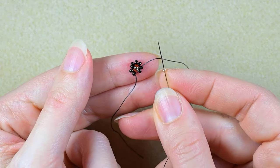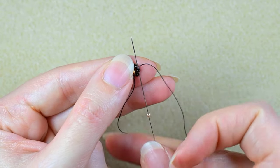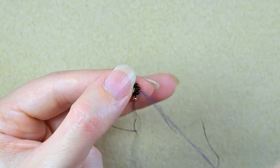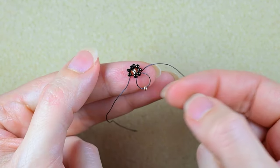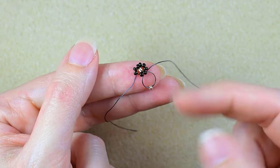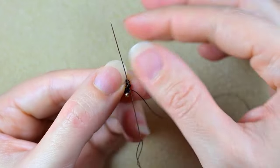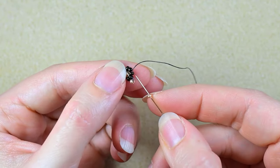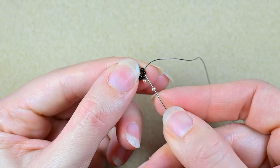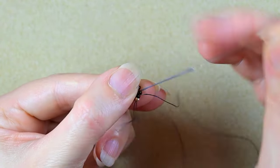I take one golden bead and go back through this black bead I'm exiting out of. You see I have a loop between this black bead and the golden I'm adding. Then I go into the next black, take a golden, go back through this black. To save time, I go into the next black as well.